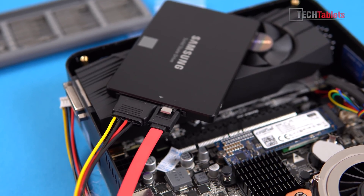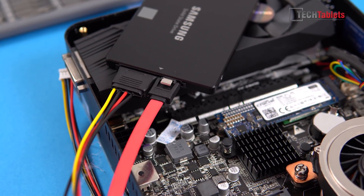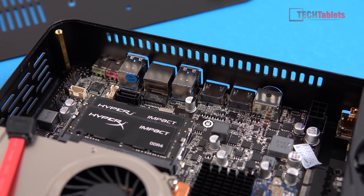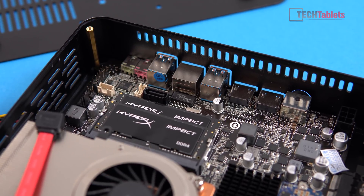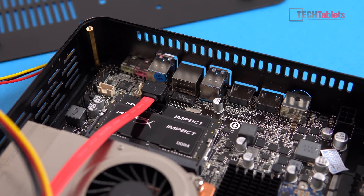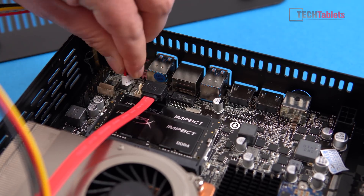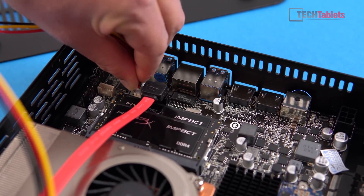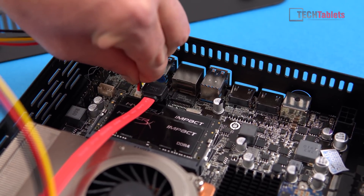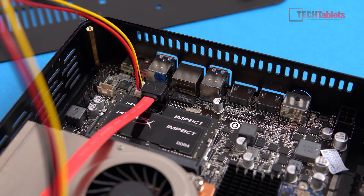Now let's connect up that 2.5-inch drive. This is the SATA power cable — connect that up to it — and then connect the SATA 3 cable. You'll find the connectors on the motherboard just above the RAM: that's where the power and SATA 3 are. Simply place the SATA 3 cable over the top and press it down. For the power cable, never force these cables — if it's the wrong way around, flip it and then push it down. Once done, screw the SSD onto the backing plate.